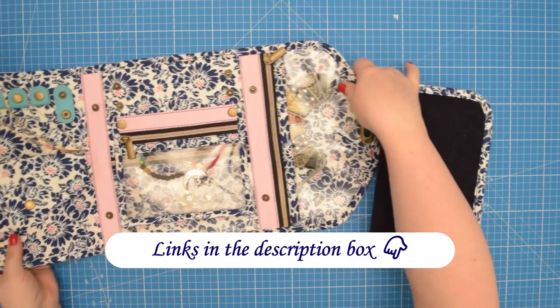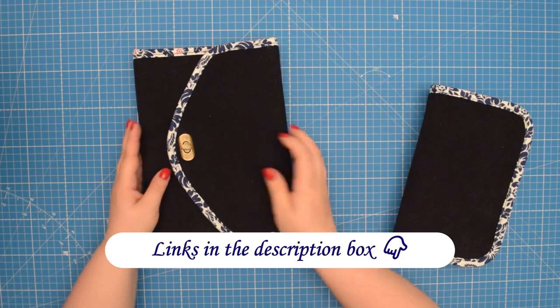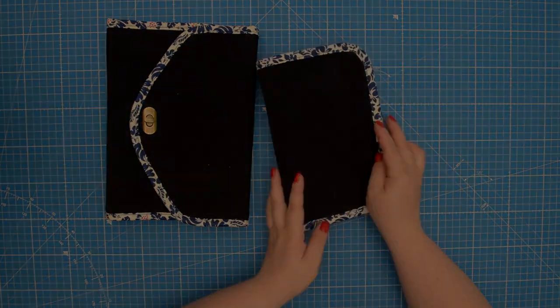I will leave the link to the pattern and all supplies I use in this tutorial in the description box below. And now let's make our jewelry pouch.